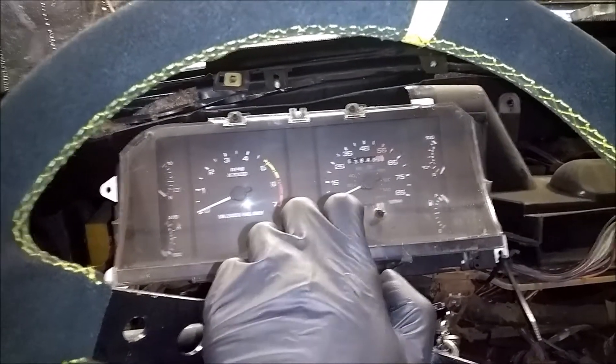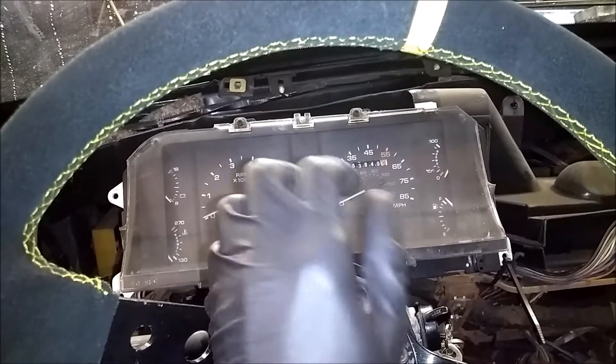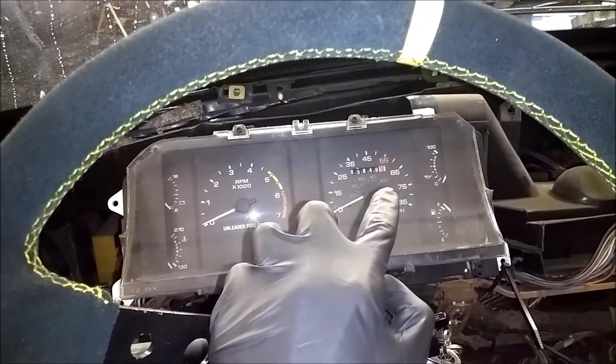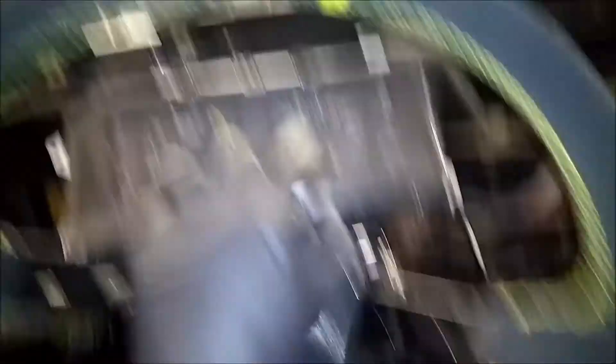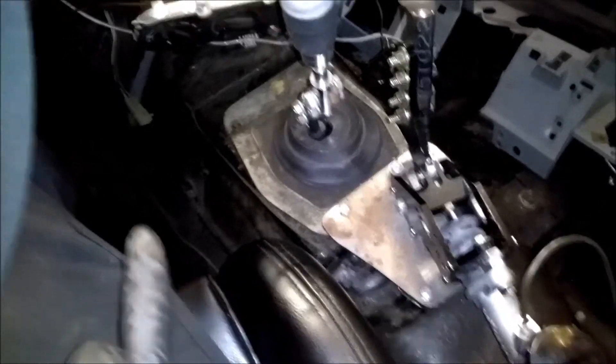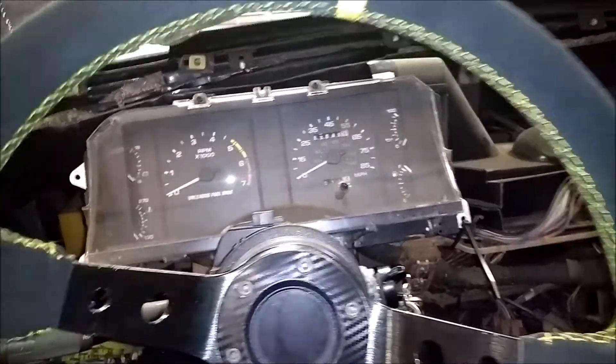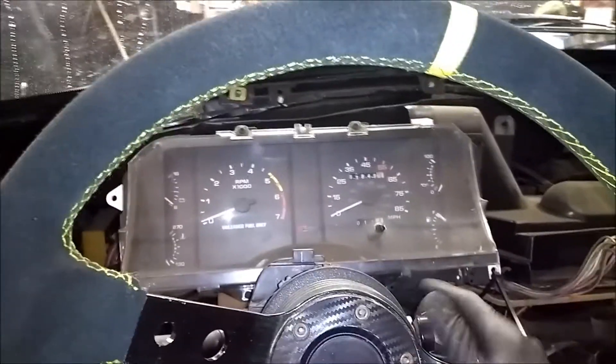The speedometer in this car does not work. If you take the cable off the back and spin the little input to it, it does go up. I put a new cable — basically everything new from where it enters the transmission up and around into the back — and it still does not work. So I'm going to run it in the air real quick and we're going to see.